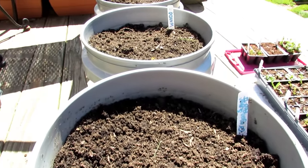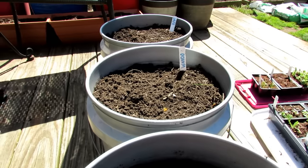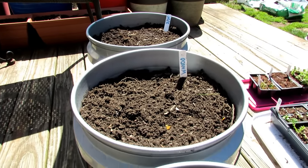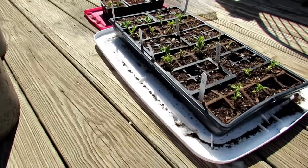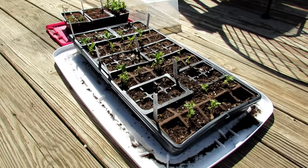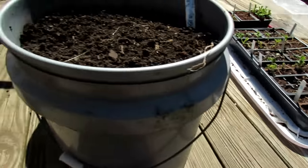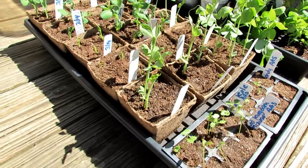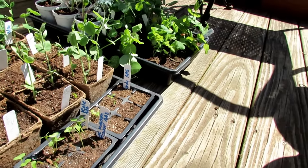One myth I'd like to dispel: you can absolutely start peas indoors. I've been doing it for five to ten years and they transplant nicely into the garden. Today's the 31st. Back on February 25th, I put peas into containers — they haven't come up yet. On March 4th, I put them into seed cells with storage bottoms to protect them from the cold at night. I started these indoors on March 14th and you can see how well they're doing — the reason being to get a jump on the season and get peas more quickly to your table.